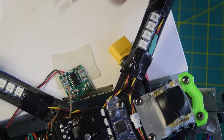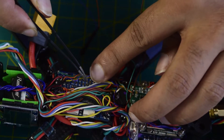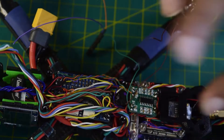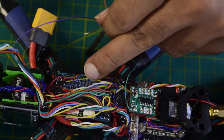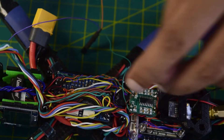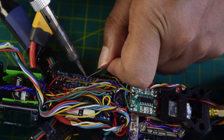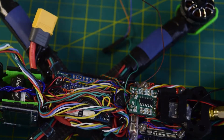Now let's connect to the flight controller for power supply, ground, and signal wires. I have S6, VX, and ground available and free on my flight controller. S6 is going to be my signal pin, and VX and ground will be for power. Let's quickly tin the ports — S6, VX, and the ground are all now tinned.